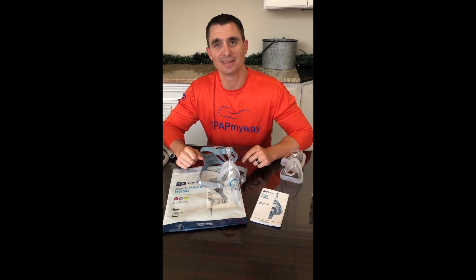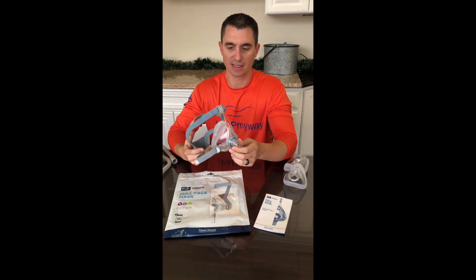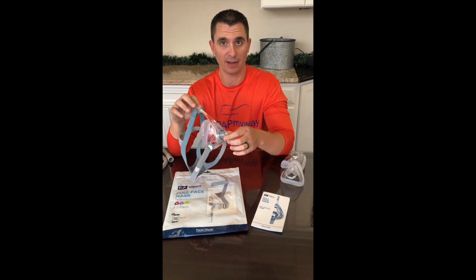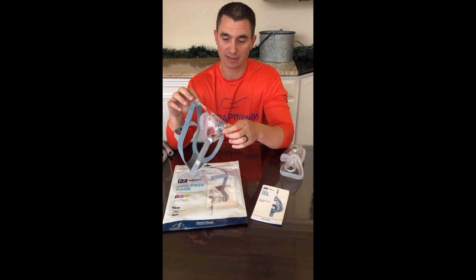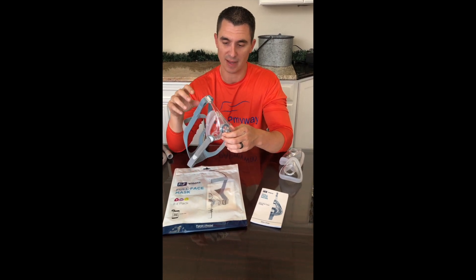Hey, I'm Clay with CPAP My Way and CPAPmyway.com. I want to introduce you today to the Viterra Full Face Mask. This is the latest and greatest from Fisher & Paykel, and I'm going to point out right off the bat that it is very similar to the design of the Fisher & Paykel Simplest, which is the predecessor of this mask.